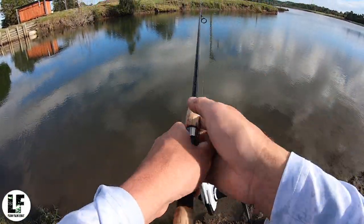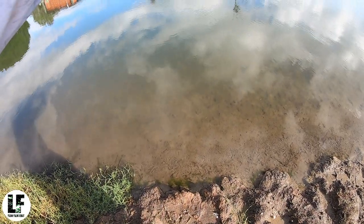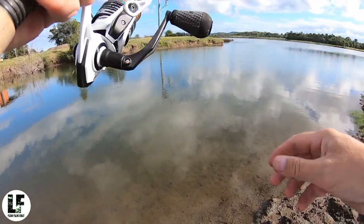G'day guys, Liam Fitzpatrick here. In this video I'm going to delve into the world of catching brim on lures. I'm going to give you an insight into the species and how to target them with a variety of techniques in different situations around the country.